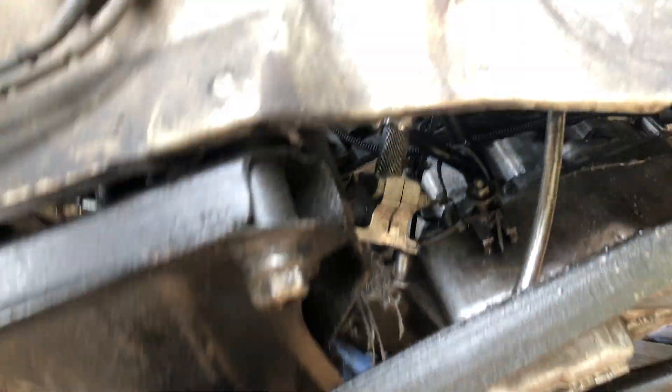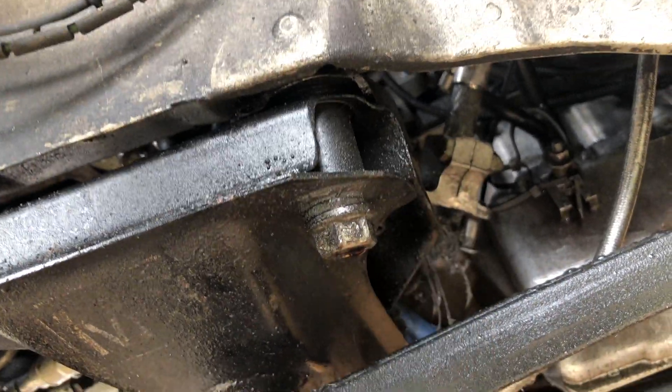So let's get started on the steering shaft bushing. To replace it, it's fairly simple — just two 13-millimeter bolts, one on this side and one on that side.